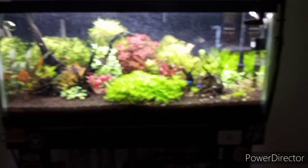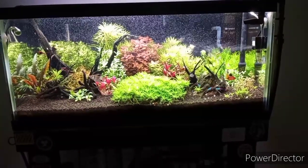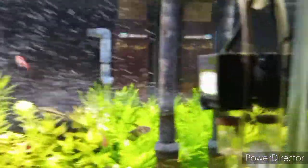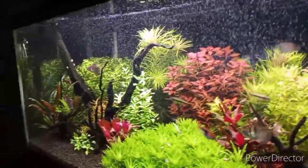Look at that sprite water — geez. I did a little contraption: I took the old surface skimmer, turned it upside down, and put it over my diffuser to blast CO2 around the tank.